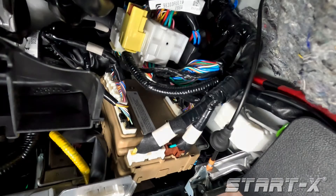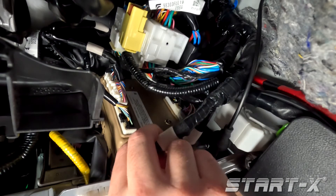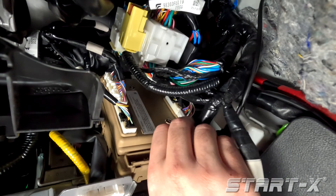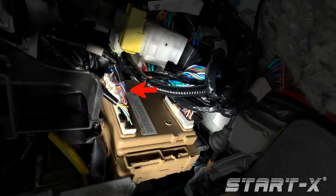In order to access the required connectors, remove the white and brown connectors. Remove the white 40-pin connector located on the back of the fuse box and plug the T-harness in line.